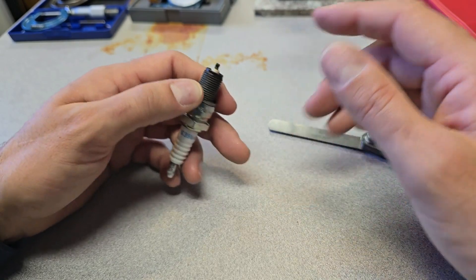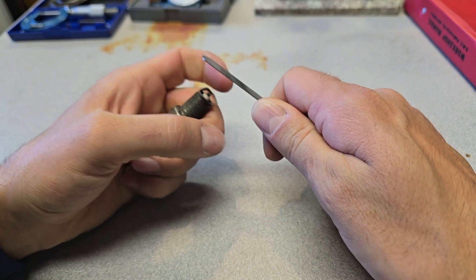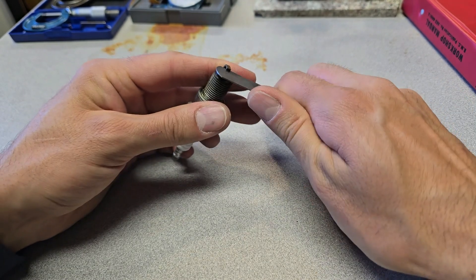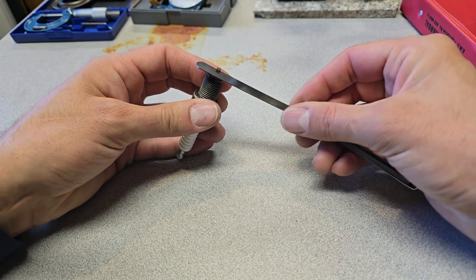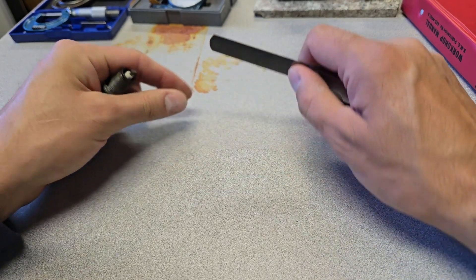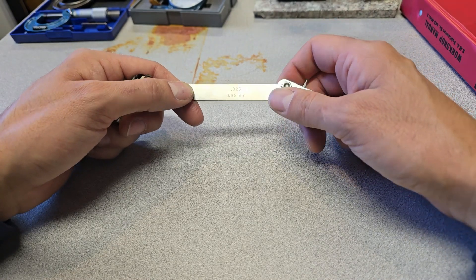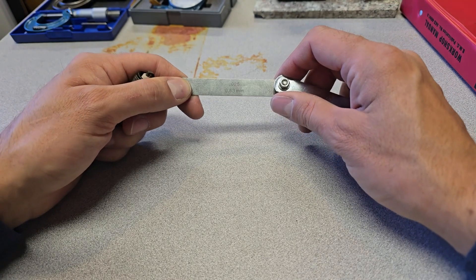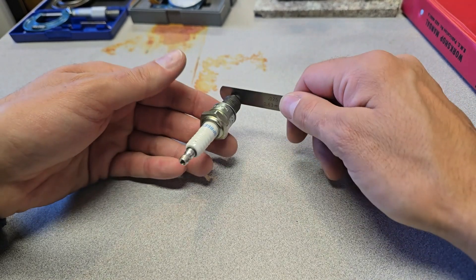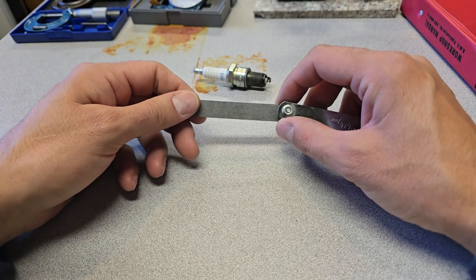Setting your gap — you've seen people just stick the feeler gauge in and wiggle it around going 'yeah that's fine.' This plug feels about 25 thou but it's a fairly loose feel. This is where the name 'feeler gauge' comes in. The idea is you're supposed to understand that when you stick it into a gap of that thickness, it's going to feel a certain way. What took me a long time to understand is: what does a feeler gauge actually feel like when the gap is correct?